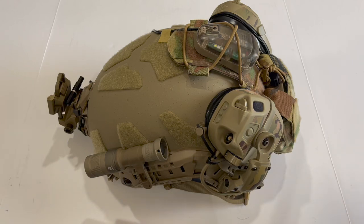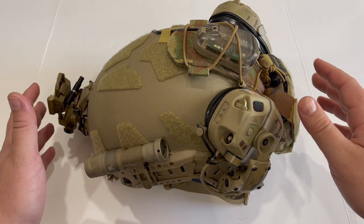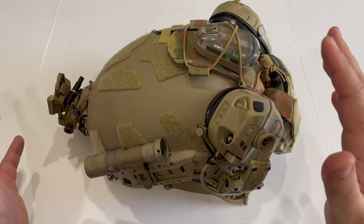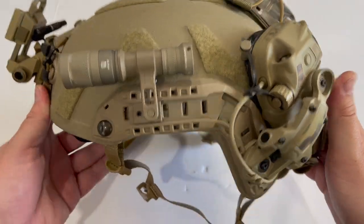All right, in this video I'm going to show you guys my completed night vision helmet setup. It's gonna seem a little suspicious that I'm coming out with this on the same day that Grantham decided to do his video. I was planning on doing mine today one way or another, but if we get some back-and-forth traffic between those videos that would be awesome.